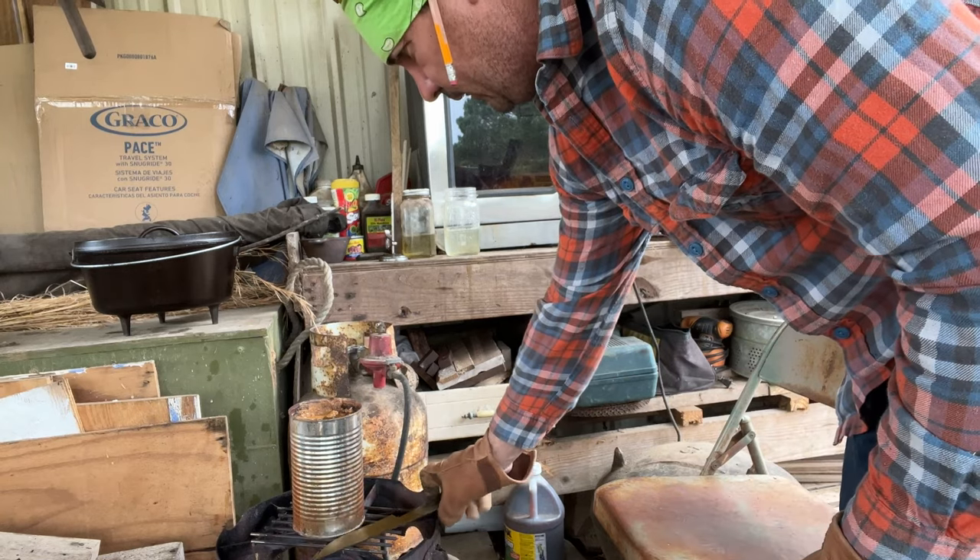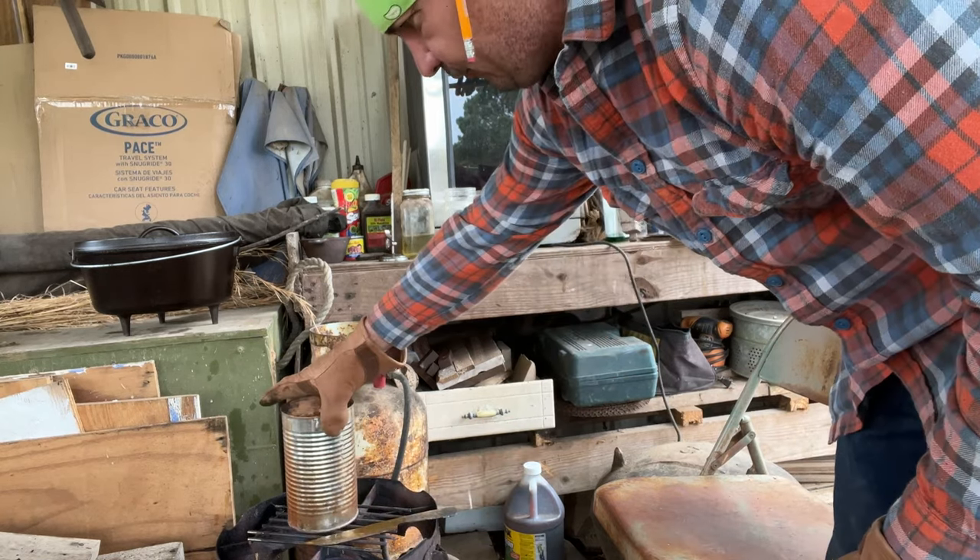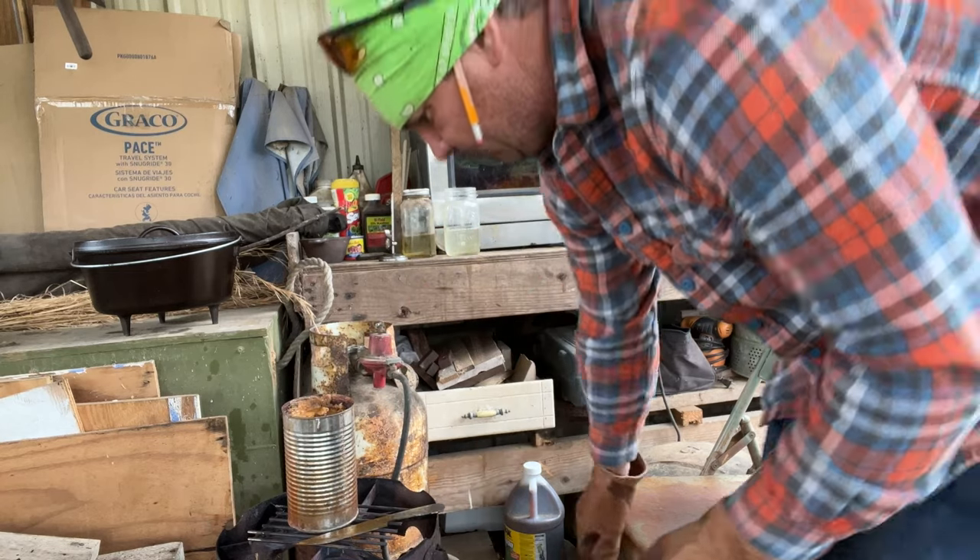Then you can lay it right down here over the edge of that fire and bake it into it.